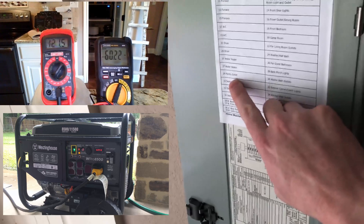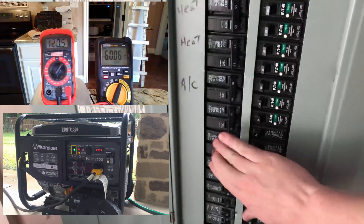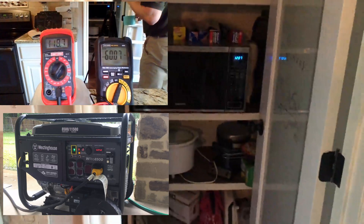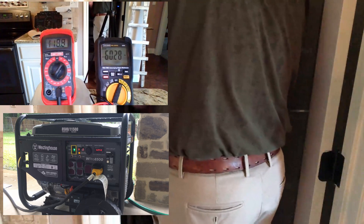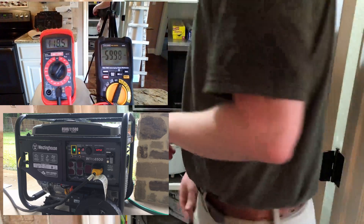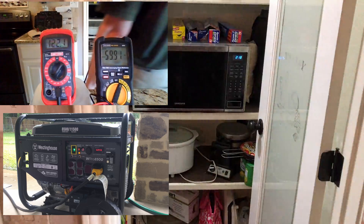And finally, the electric water heater, which is rated at 4,500 watts. As part of the torture test, I'll run the 4,500 watt electric water heater, a 1,200 watt microwave, and the Keurig coffee maker. During this torture test, the refrigerator also comes on.